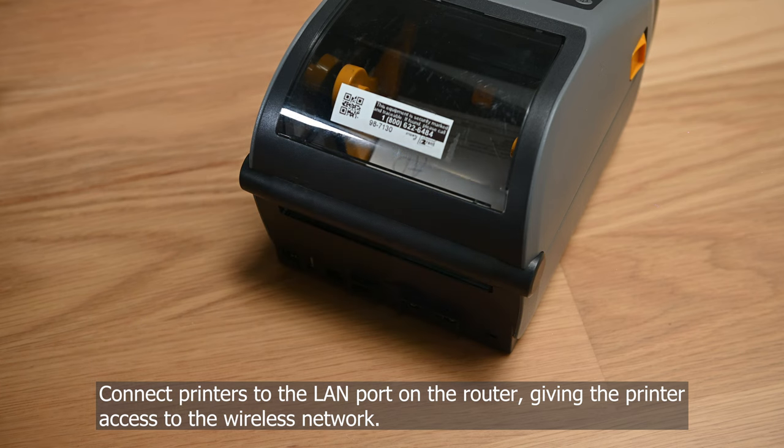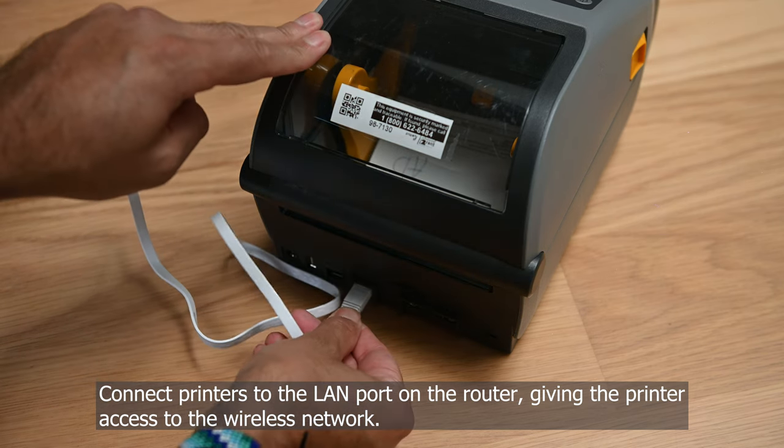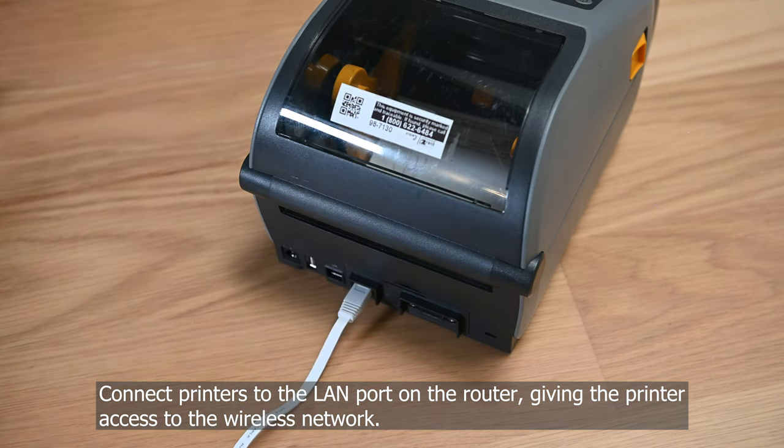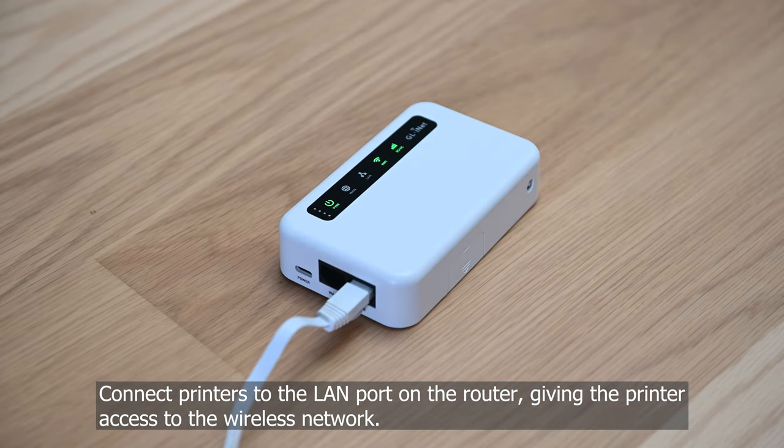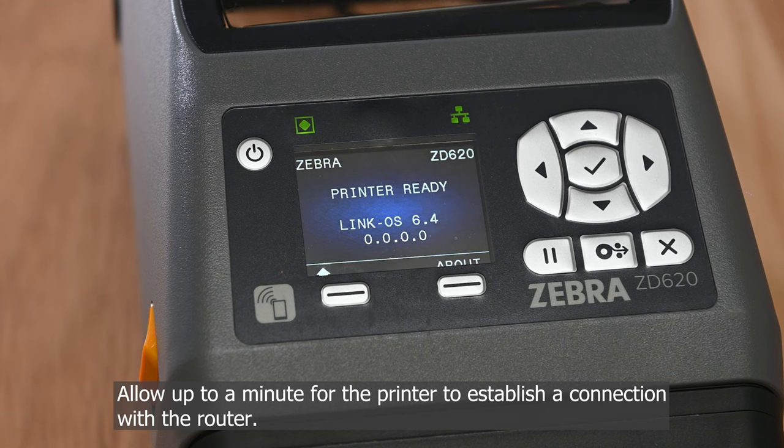Connect printers to the LAN port on the router, giving the printer access to the wireless network. Allow up to a minute for the printer to establish a connection with the router.